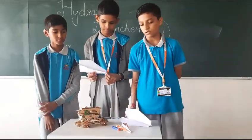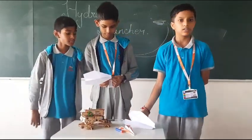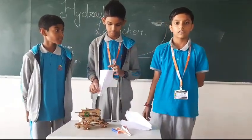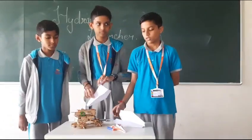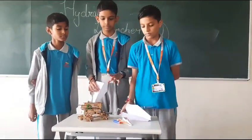We have made this to represent how the navy boats, in the navy, how does the aeroplane fly in an emergency. It is not the same as the originals, but we have made a different version.